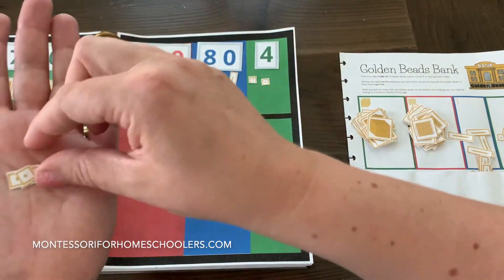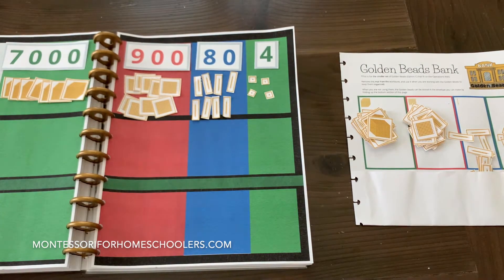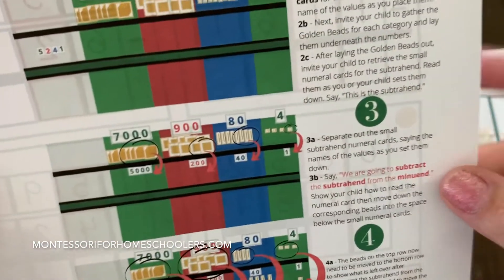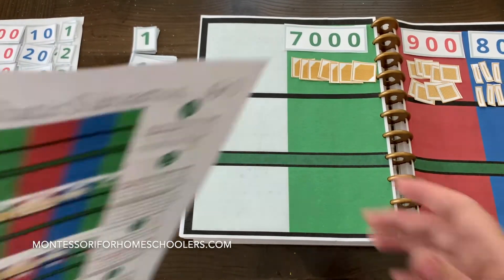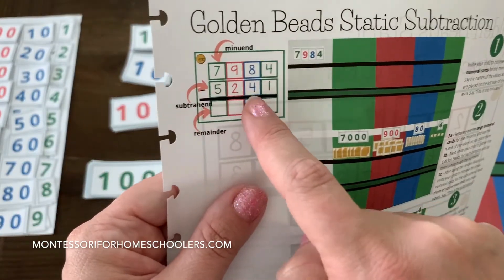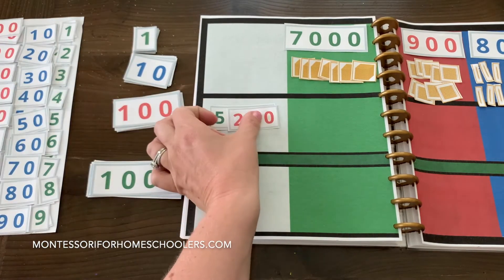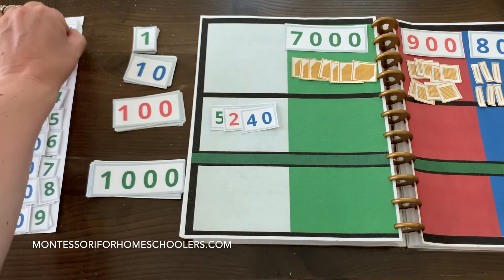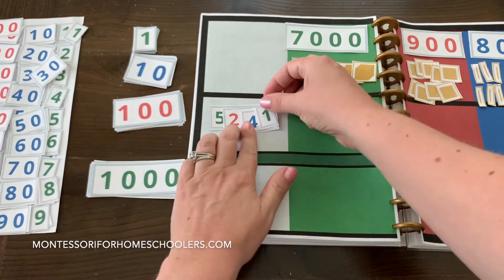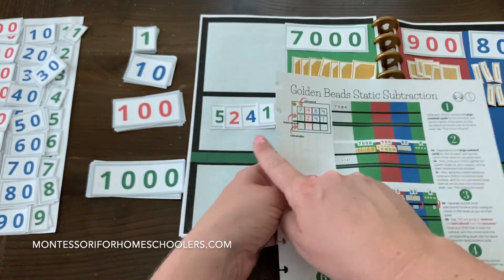1, 2, 3, 4. Now we are going to gather the small numeral cards for the subtrahend, which is what we're taking away — 5,241. So we need 5,241. We'll match up that number: 5,241.